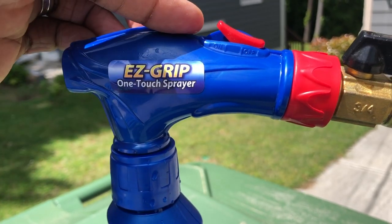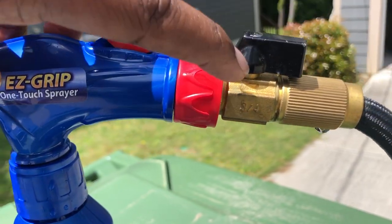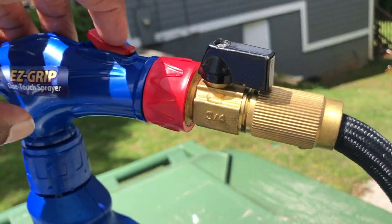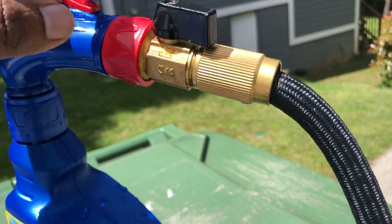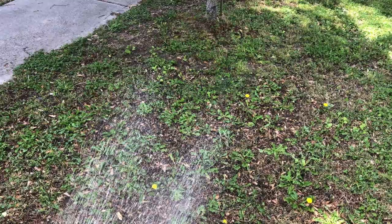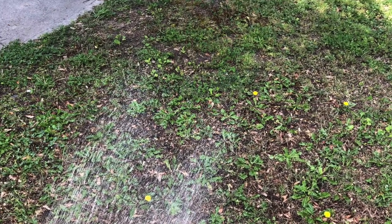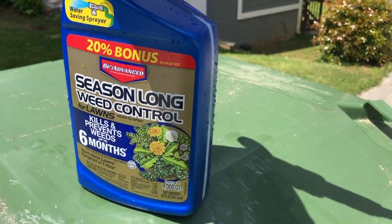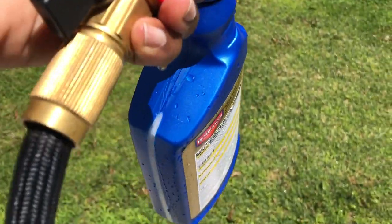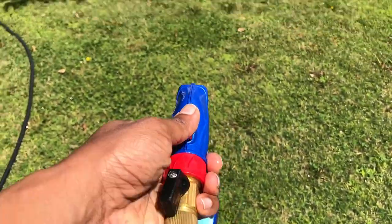It's in the instructions, so if you read them, you're going to see that. Pull this tab out, put this on here, make sure that rubber gasket is in there. Attach your hose to it, tighten it up, get it all ready to go, then go and turn on your water. I just want you to keep that in mind. You also want to shake it up really well, and then just push this button here. I'll go on and demonstrate.